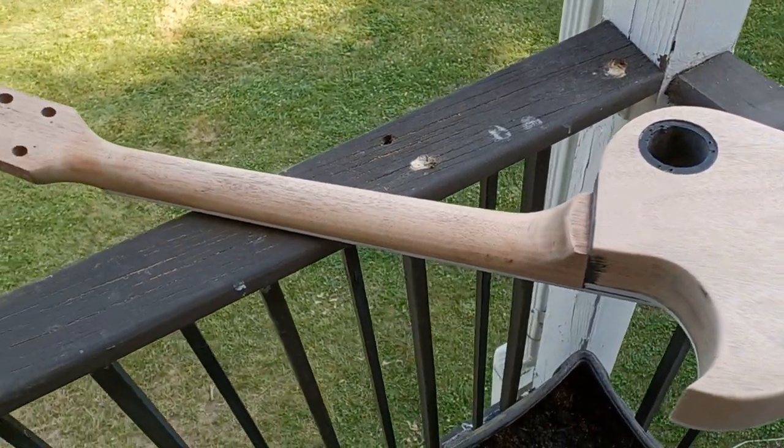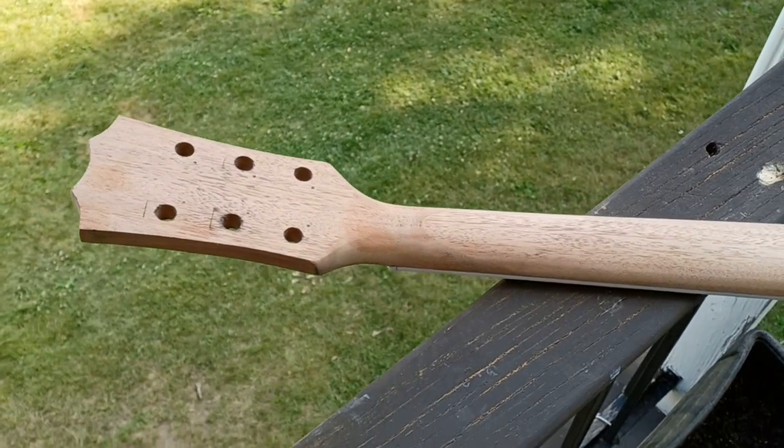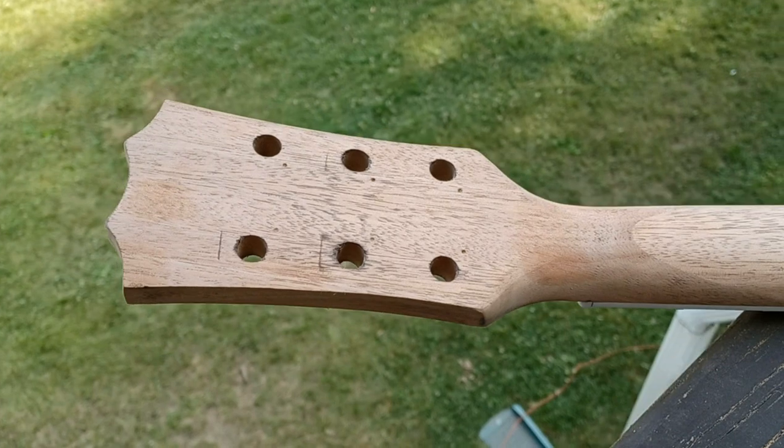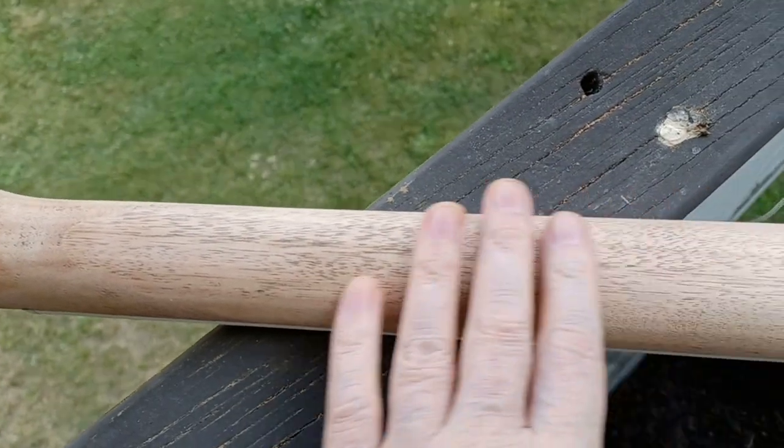It's too hot inside to be doing anything, don't feel like turning the lights on to look at everything properly - somewhere out here in better light. Let's start here at the neck and see what we've done. Got everything nice and sanded down, got all the goopies off.